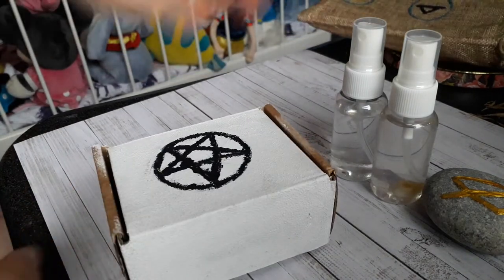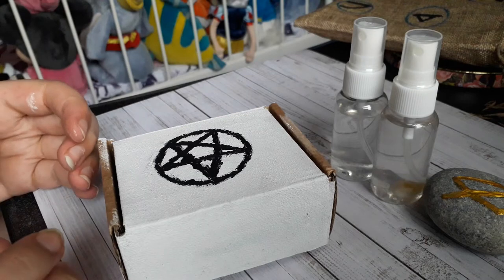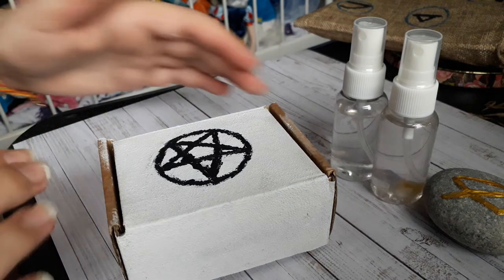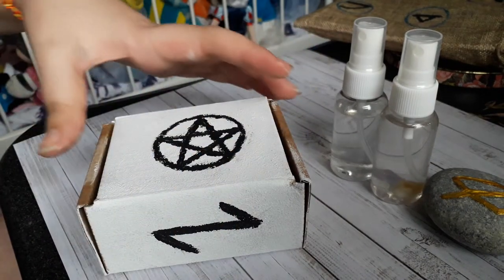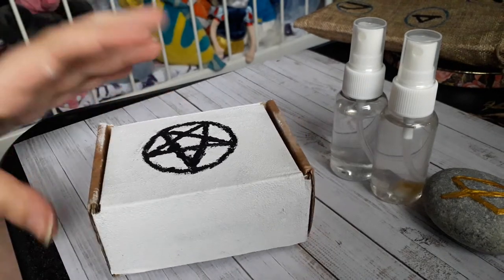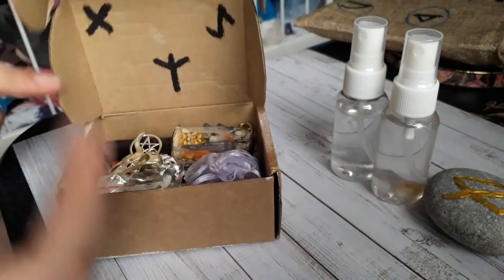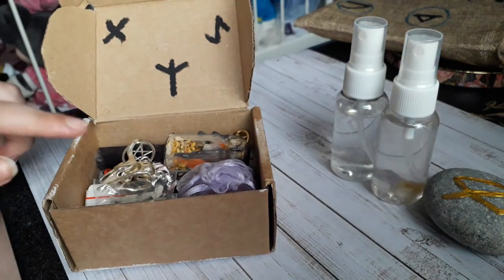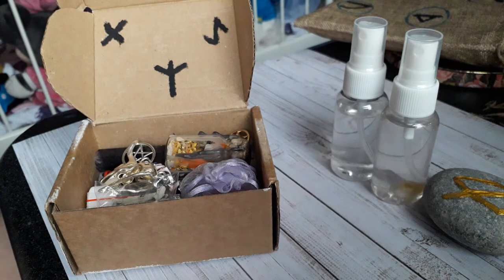Here's my mini altar. This is the box that my tiny mortar and pestle came in. I painted the rune for travel on the back, and on the top I did a pentagram — it's a bit sloppy, and the rest is white. On the inside I painted more runes of protection and things like that.